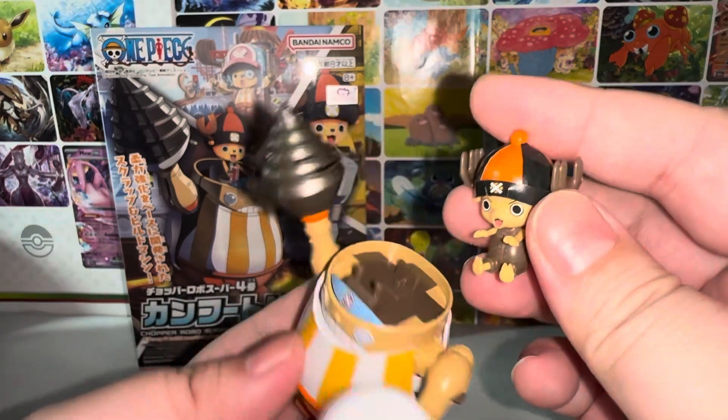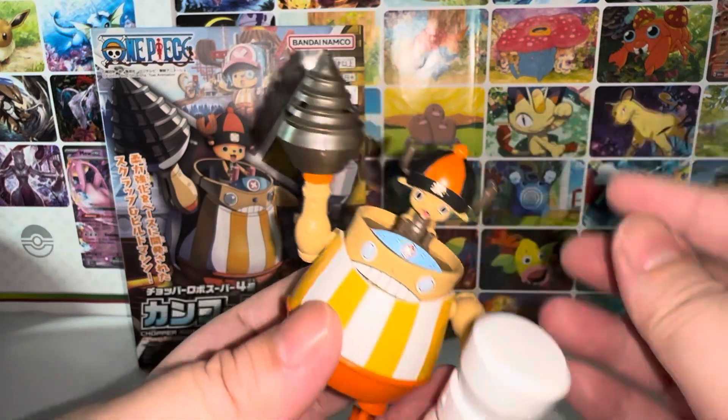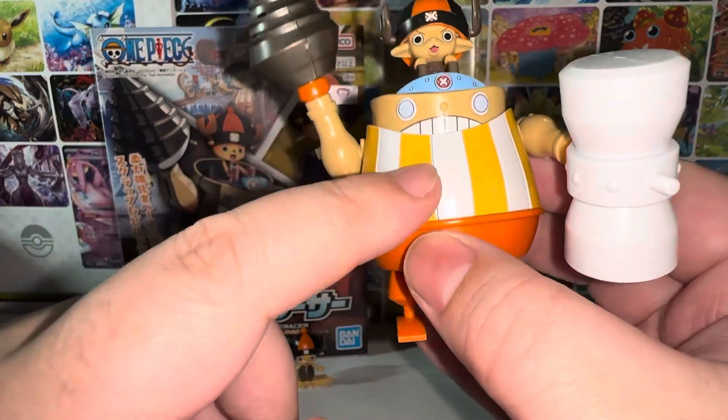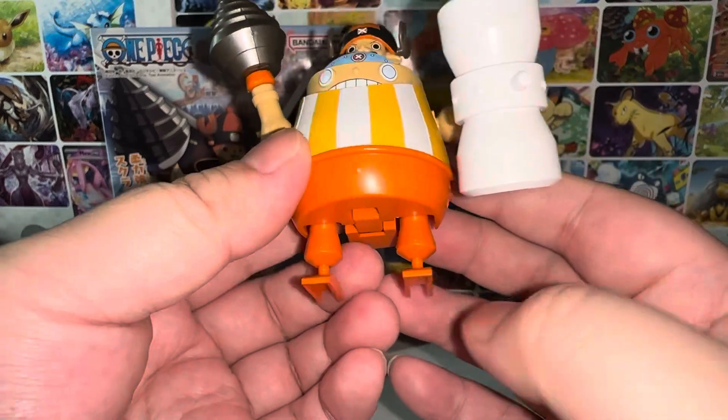The chopper figure here is removable. These are all stickering — the yellow part and the eyes. There's a lot of sticker going on.